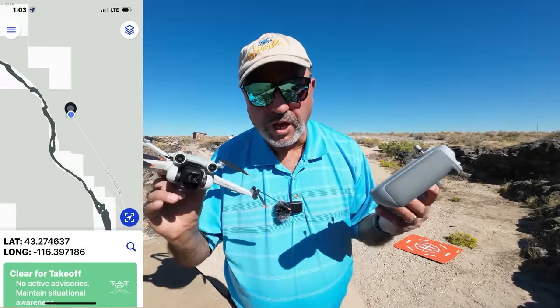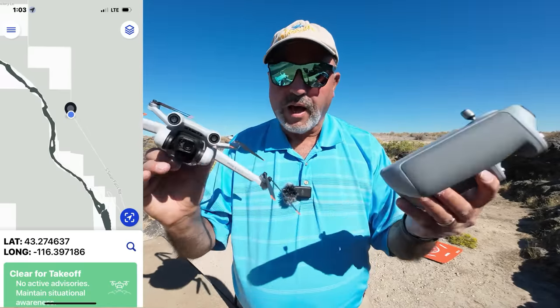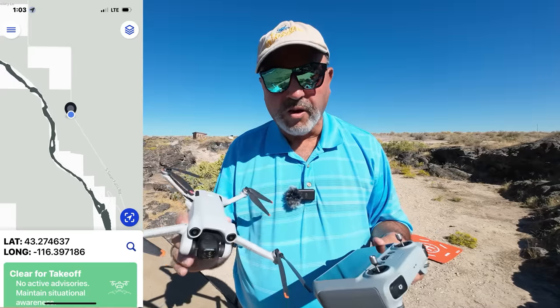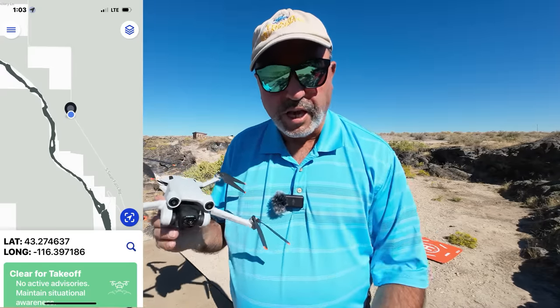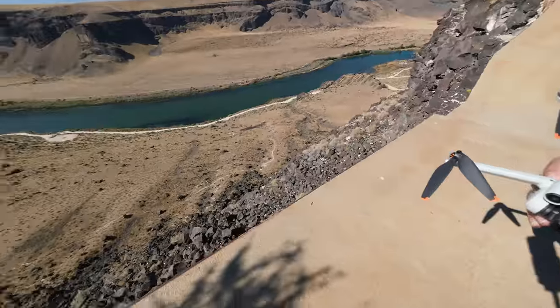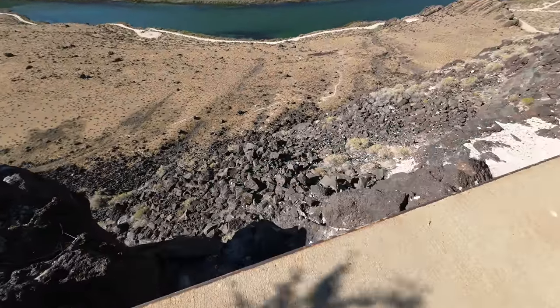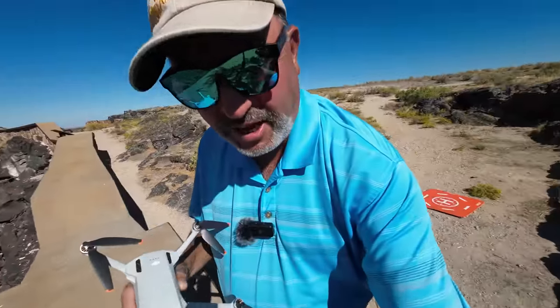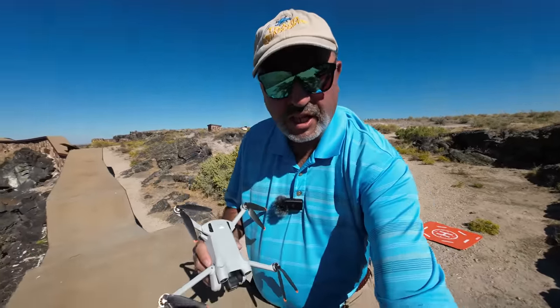Hey everybody, Marcus Crawford with the Idaho Quadcopter Channel. I'm out at the Snake River Canyon at Dedication Point right now, and I'm actually right on the edge of the canyon. I'm going to turn the camera around here so you can kind of see exactly where we are, so you can see we are exactly right on the edge of the canyon.